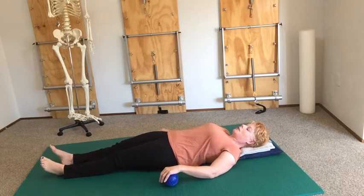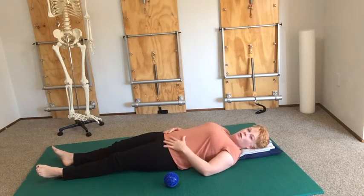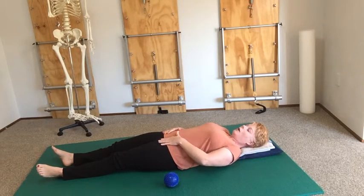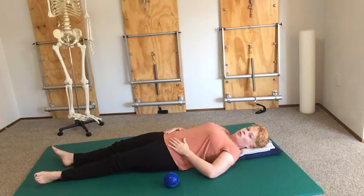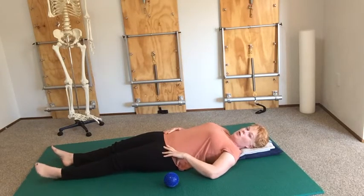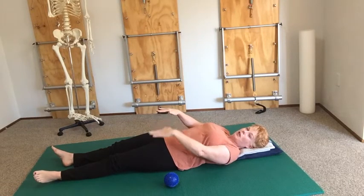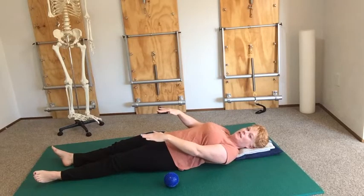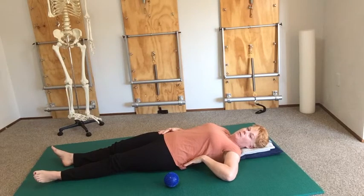Take the balls out — benchmarking is really important here so your brain can understand what you've just done. Compare the two sides and see if you can feel a difference. I feel that this hip has opened and my leg feels longer and more relaxed. My knees are sitting slightly offset from each other. I also feel a little bit more space in my lower back.